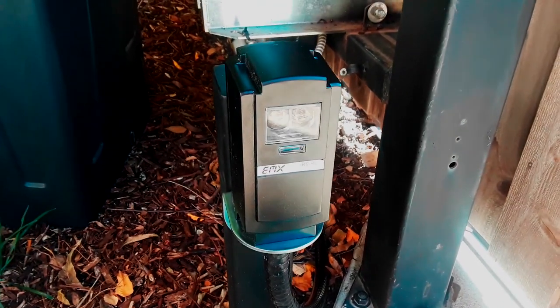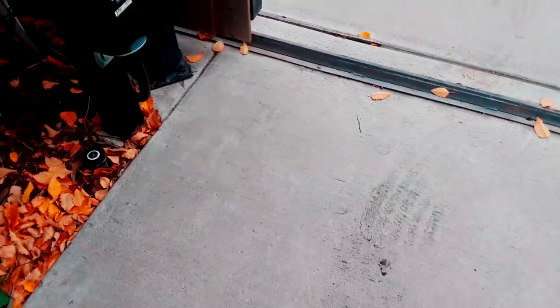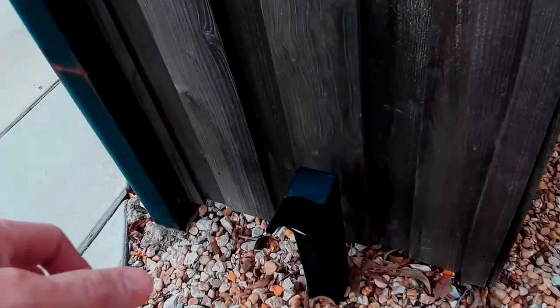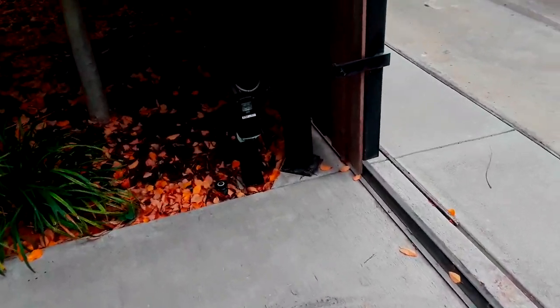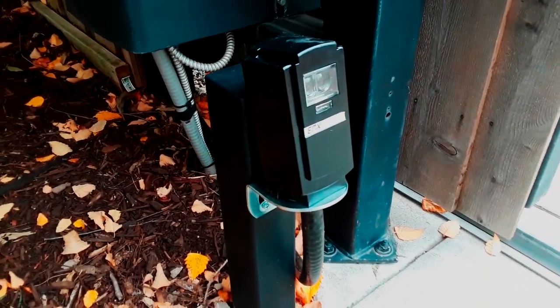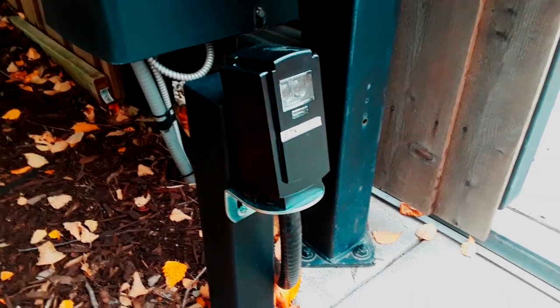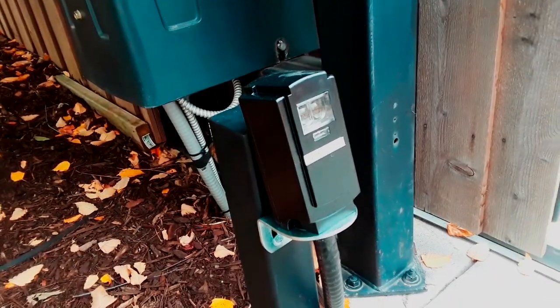Just installed this photo eye the other day here in University Park, and I got a call from the customer saying the gate's not working. I came to visibly take a look at it — I was perplexed because I knew I put everything in right, everything was working, and I'm real happy with how these photo eyes work. But she said the gate wasn't closing.